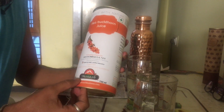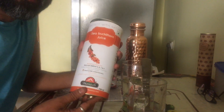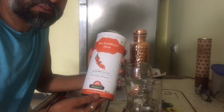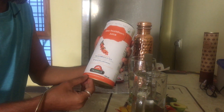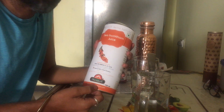Sea Buckthorn Juice from Biosys. First of all, my friend told me about this product, and through Mr. PM Modi, who is our country's leader, he told me about this in a YouTube video. Then I will tell you about Sea Buckthorn.